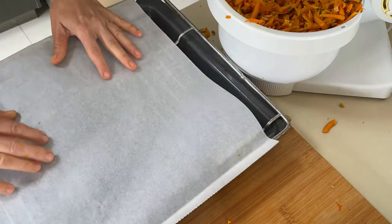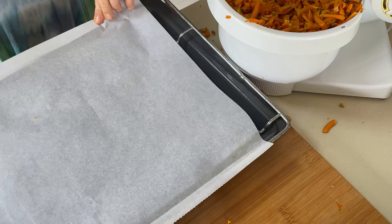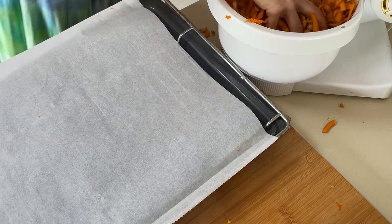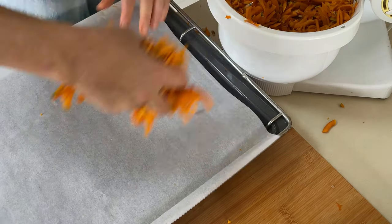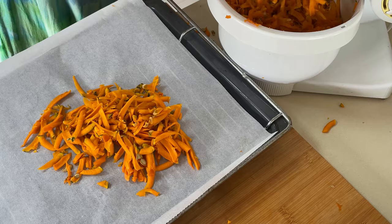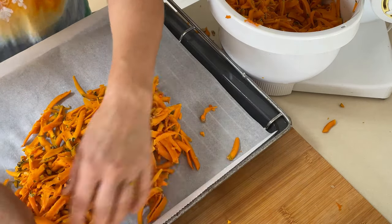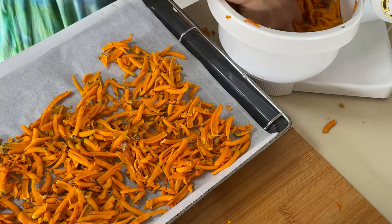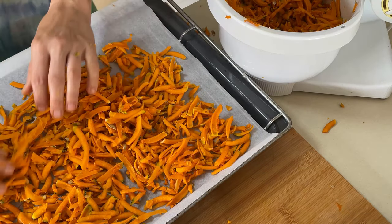I'm using baking paper, but I don't throw it away after one use. I use it again and again, many many times, for all sorts of vegetables and fruit that I dehydrate. It works perfectly fine for a long time.